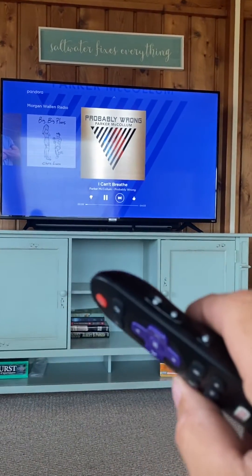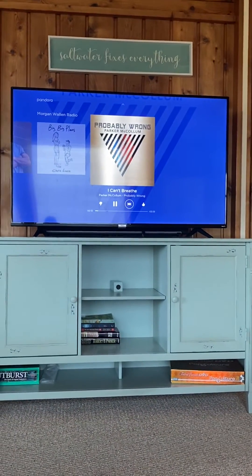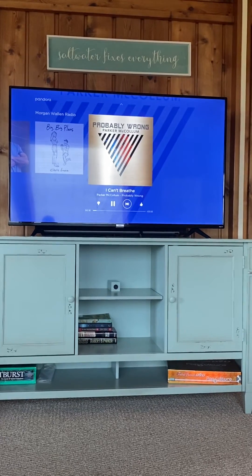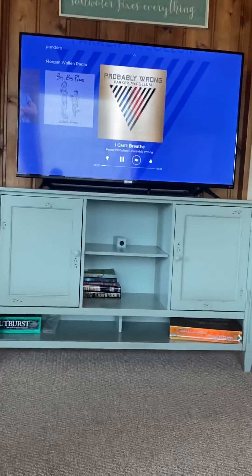That's how you program volume up and down for the Sonos soundbar. Hope this helps — I was looking online and couldn't find a fix, so I figured it out myself. Let me know, and good luck.